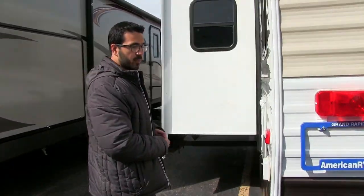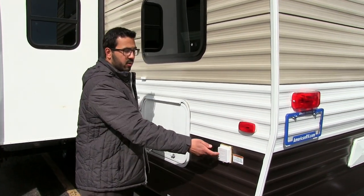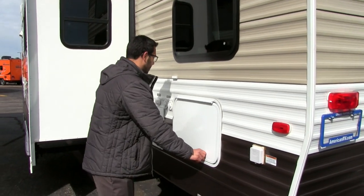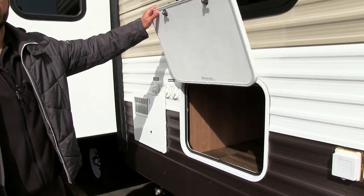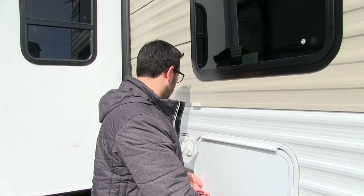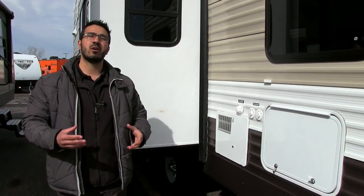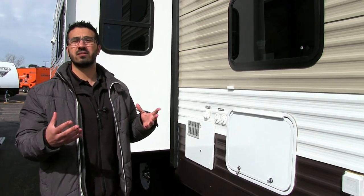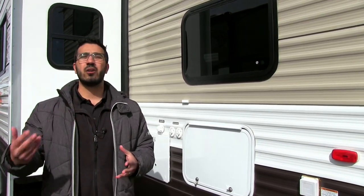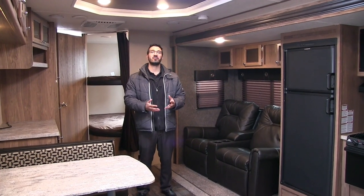Coming around to the off-door side, you'll see your detachable power outlet and your 30-amp power cord. Right here there's more outside storage underneath the rear bunk — you can also lift that bottom bunk and access it from inside. Cable and satellite connections are here as well as your water hookup. Up front there's also solar prep, so if you want to trickle-charge the battery with portable solar panels, it's already set up for you.